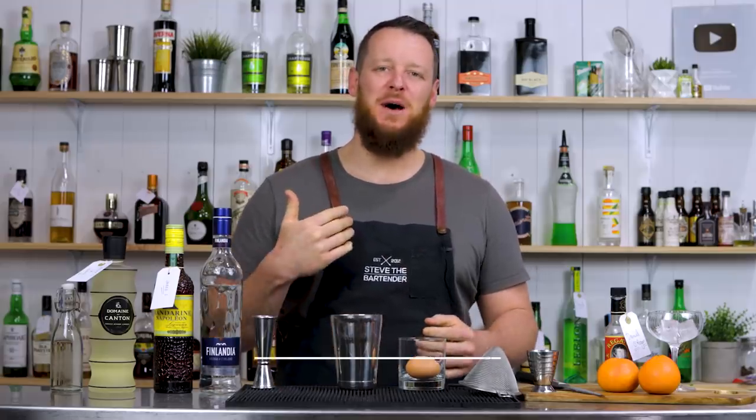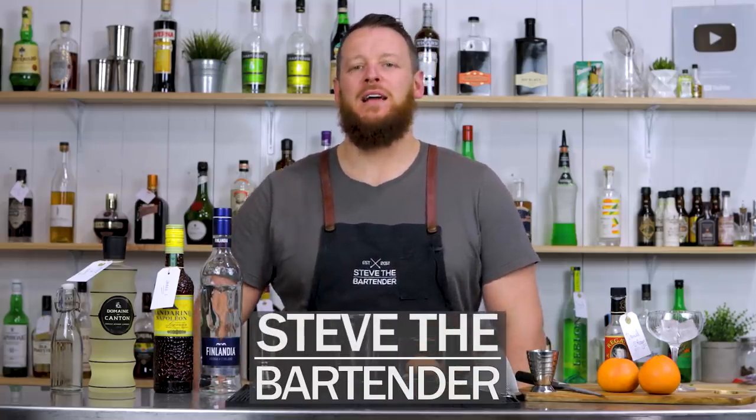Hi everyone, welcome back to the Cocktail Vlog. I'm Steve the Bartender and today I'm making a cocktail inspired by Tipsy Rogue on Instagram.